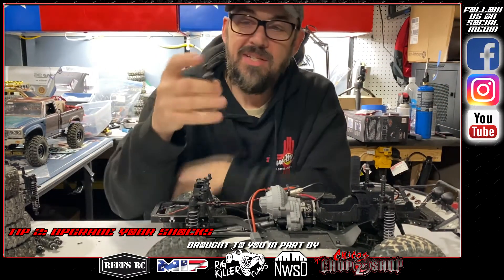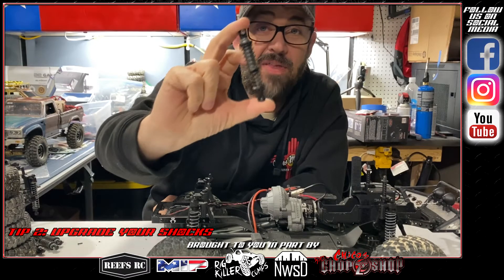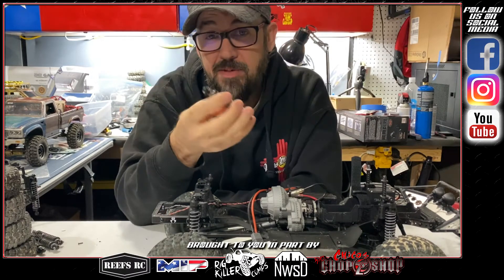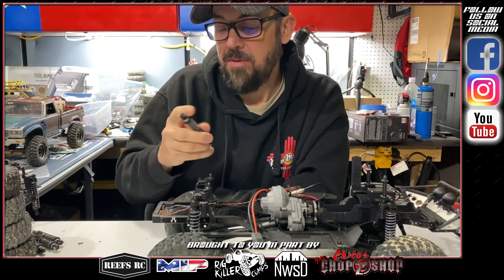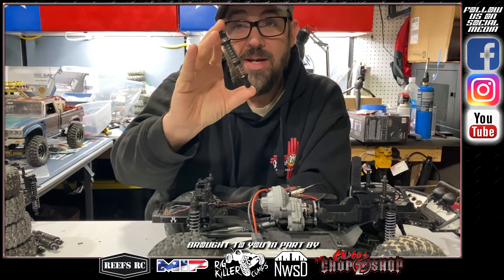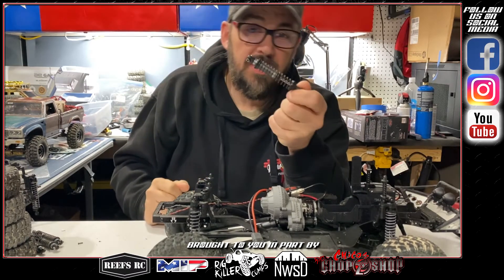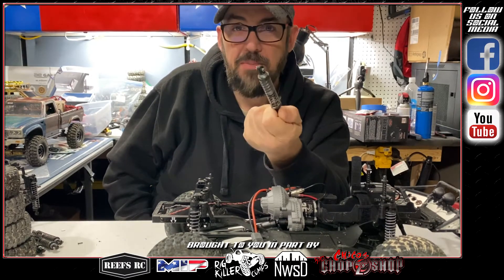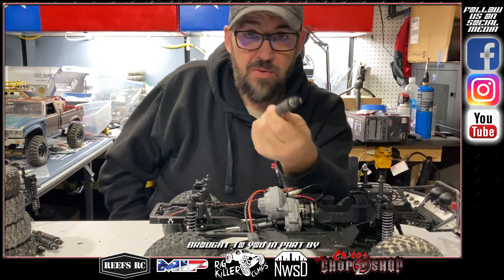I like the stock shocks if you rebuild them, but one thing I love is the TRX4 stock shock. They're super smooth and glideable — this is actually how they come stock out of the TRX4. They work on competition crawlers as well. You can find some of these in hobby groups fairly cheap, around 40 to 50 bucks, but it's a heck of an upgrade over what comes on the stock rig.